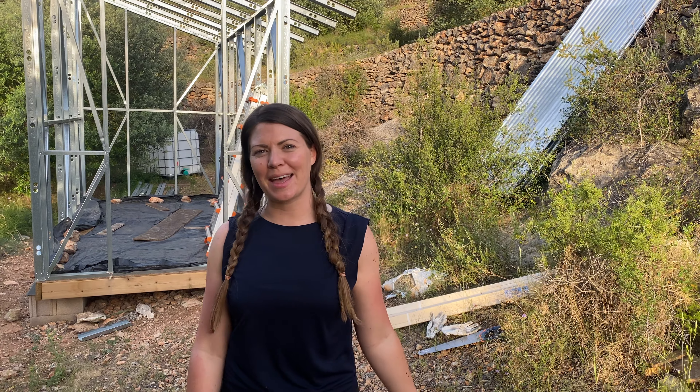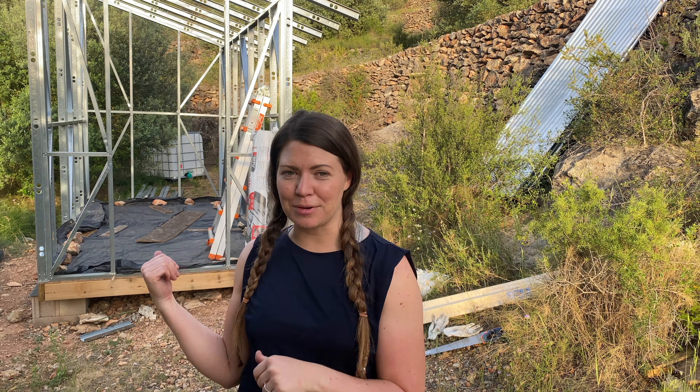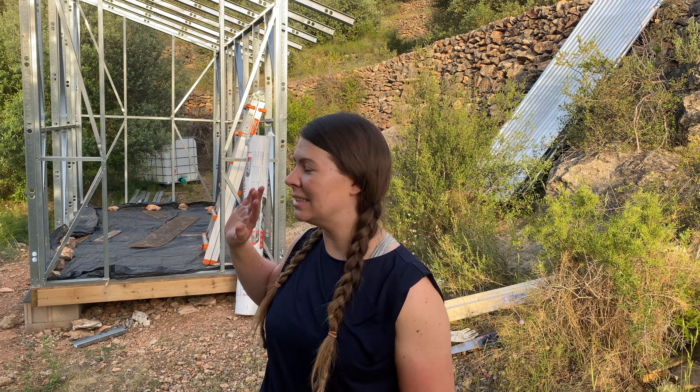Hi everybody, welcome back to another episode at Smithsdale Farm. It's about 8pm and we're just starting work today because it's been an absolute scorcher. We're having the first heatwave of the year and it's been about 33 degrees today — that's about 91, 92 Fahrenheit — so it's been really, really hot. We've spent the morning doing other jobs and now we're going to get on with the cabin build now that all of this is in shade and it's starting to get a little bit cooler.